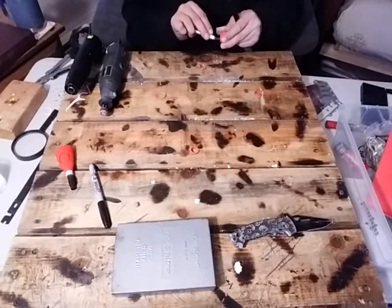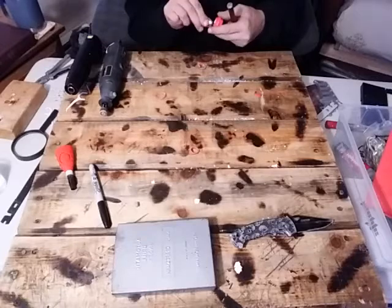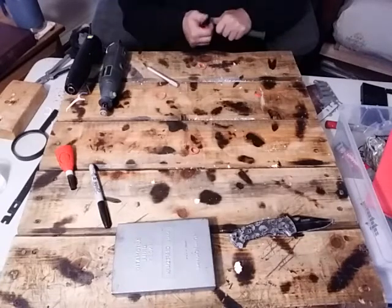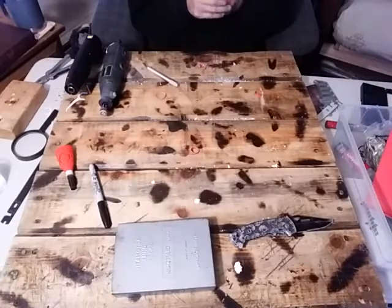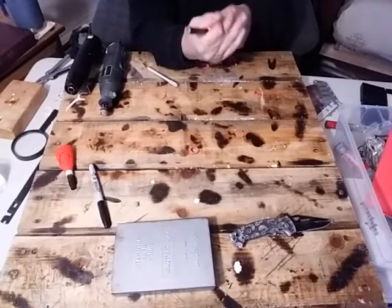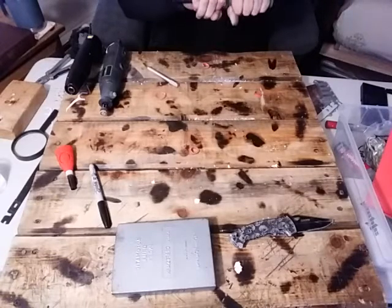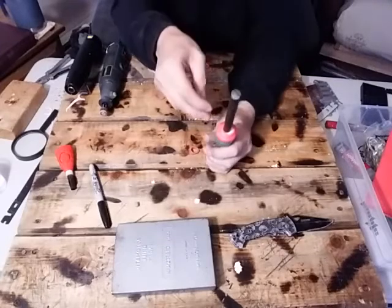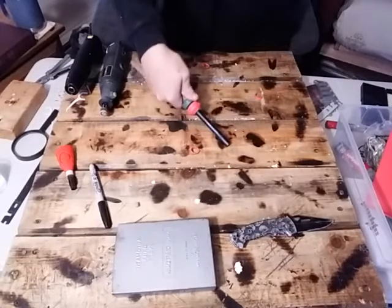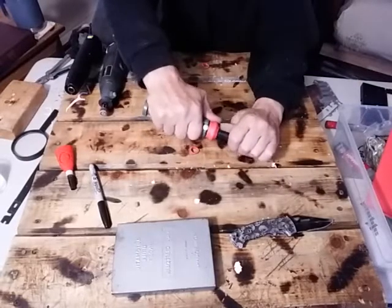You really do want this to be tight like this, because the tighter you get that, the tighter this will end up. At this point it's pretty much done — you tighten it down, it's on there good and tight, and you'll see that it doesn't go anywhere, doesn't move or wiggle. It is as secure as it's gonna get.